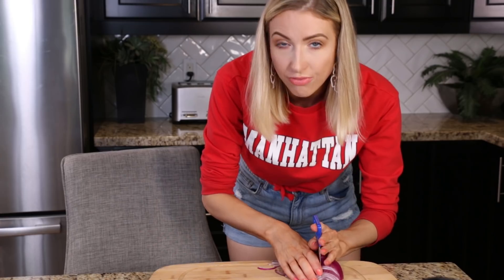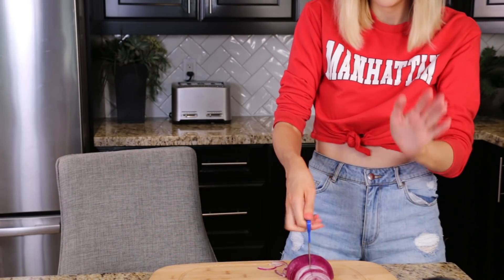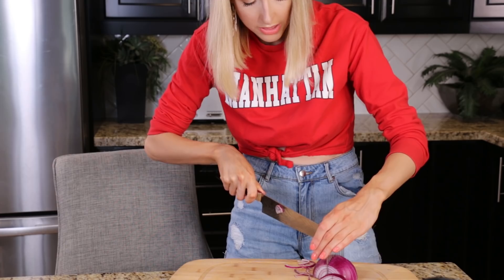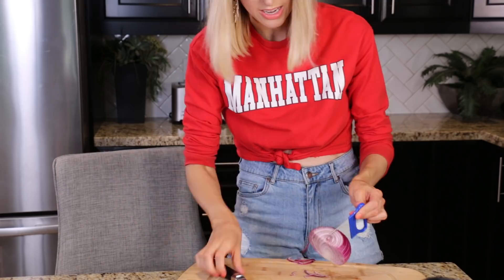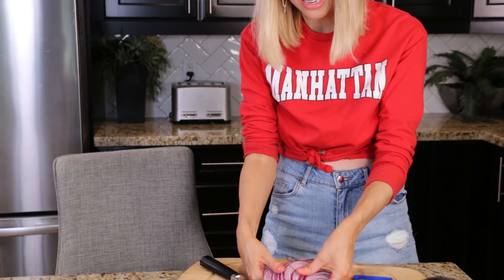Let's put this down and be a little bit more safe. Pull this out a little bit. It's not terrible — it's holding the onion in place, but it's not the easiest to use either. Ta-da! Look at that. Freshly sliced onions.